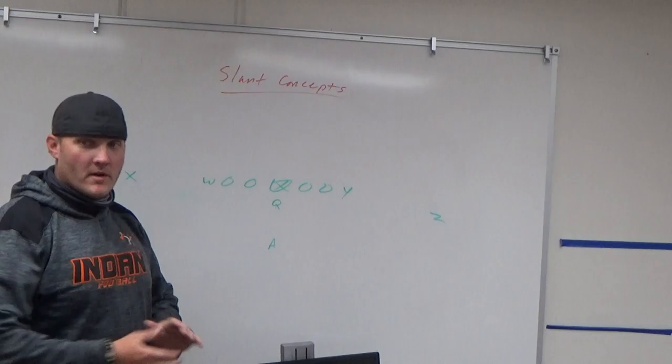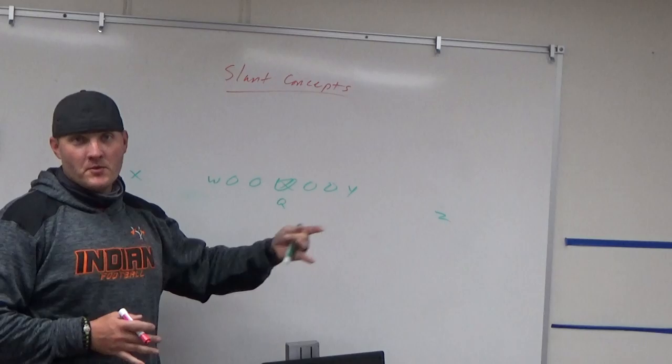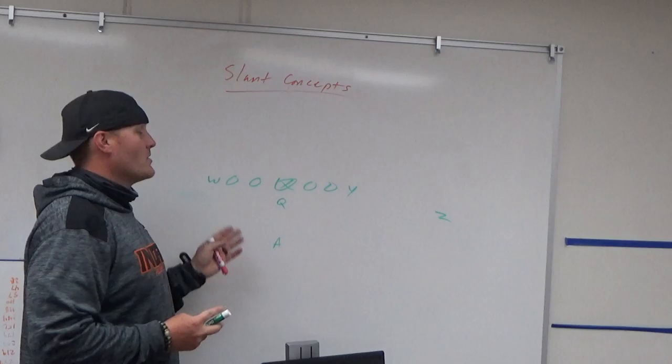Hello everybody, welcome to another edition of Journey to Become a Head Coach. I am your host Jeff Freeman. Today we're going to go over some simple slant concepts — just some basic stuff as far as different formations and running slants with two receivers, four receivers, five receivers, all kinds of things, and how you want to tweak and adjust it. Slant concepts working against one-high or two-high coverage.